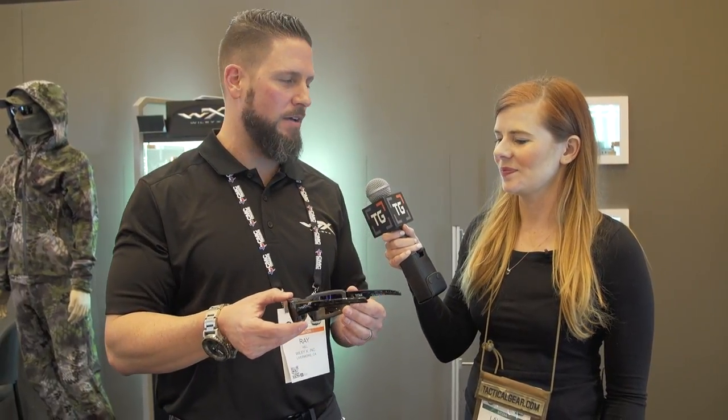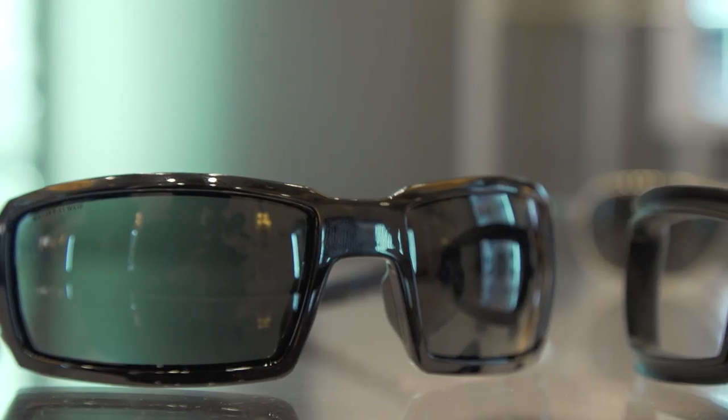Thanks for having us. We've got the new WX Titan. Titan implies big, so we actually designed a new frame style for large to extra large heads. A lot of big gentlemen walking around this show, as I'm sure you've seen. So we really wanted to create something that spoke to that. We extended the temple arm length on these, as well as the width from temple to temple. So anyone with a really large to extra large head who's having trouble finding that core pair of sunglasses that fits them well, doesn't pinch or create those hot spots — definitely check out the WX Titan.